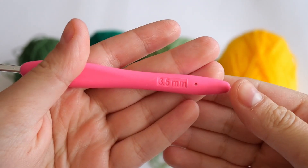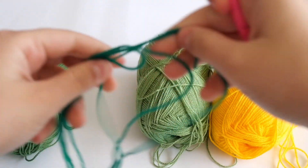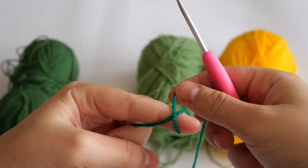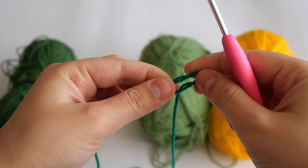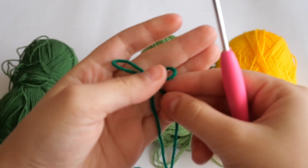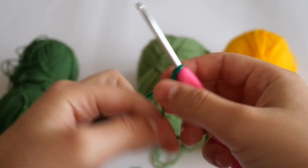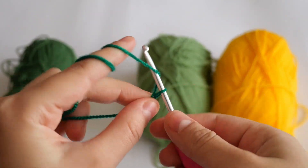Take your 3.5 millimeter hook and take the first color of yarn you want to use — I'm taking my darkest color. Now with this yarn we are going to create a slip knot. Wrap your yarn around your finger, make an X shape, then take the string behind, make a loop with it, and just pull. This is the easiest way to make a slip knot, and I always use it in my projects.